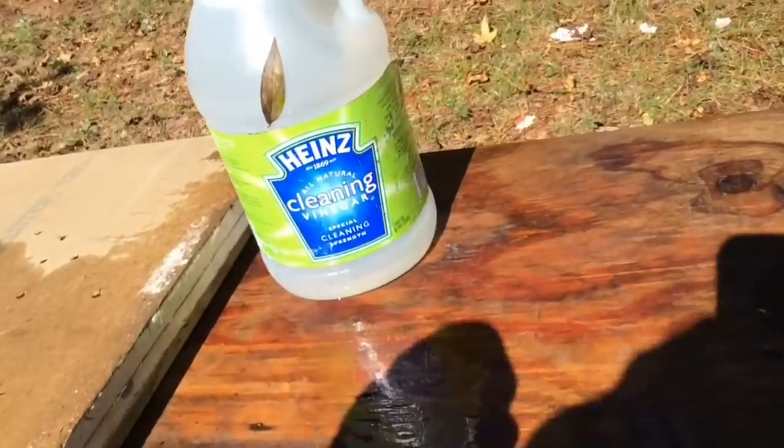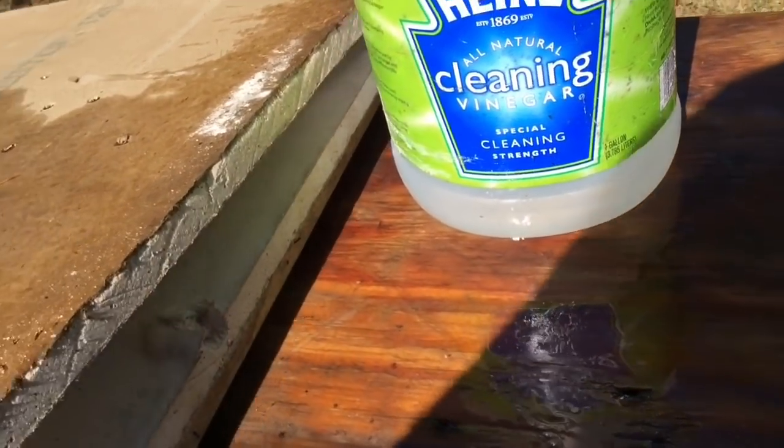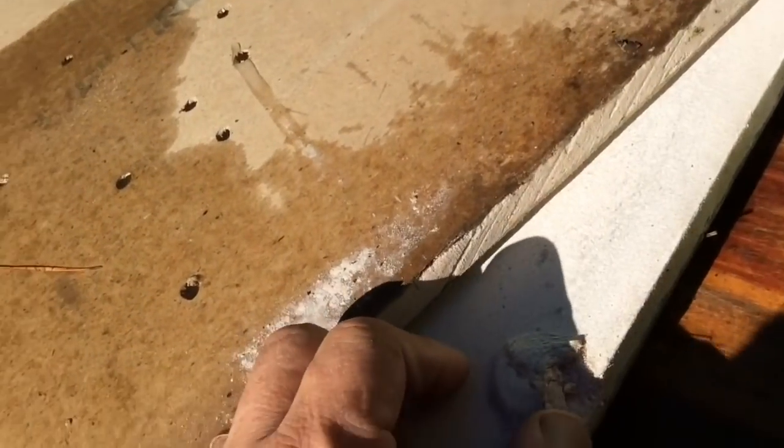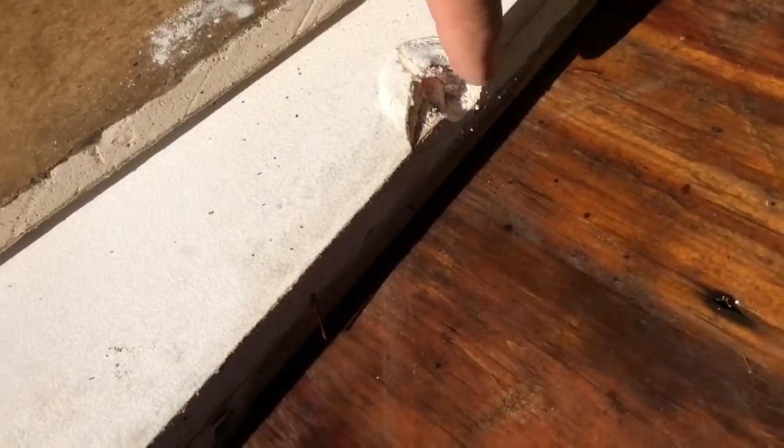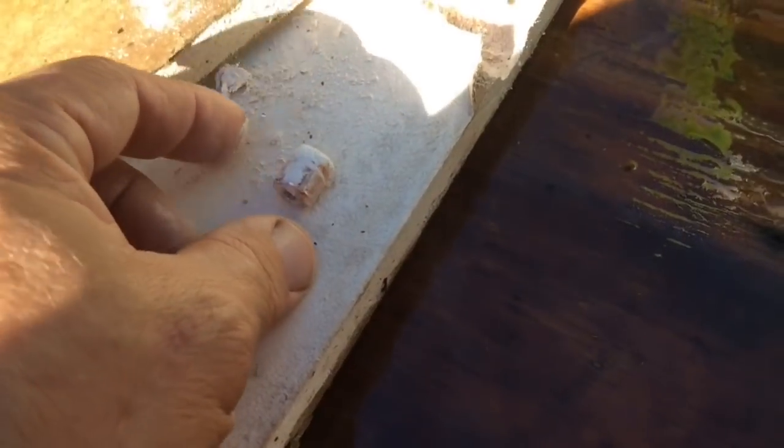It went through eight jugs — might have nicked that one — and then right into this one. Can you see the bullet? Not much damage to it at all. That should have been going about 1,600 feet per second with black powder.